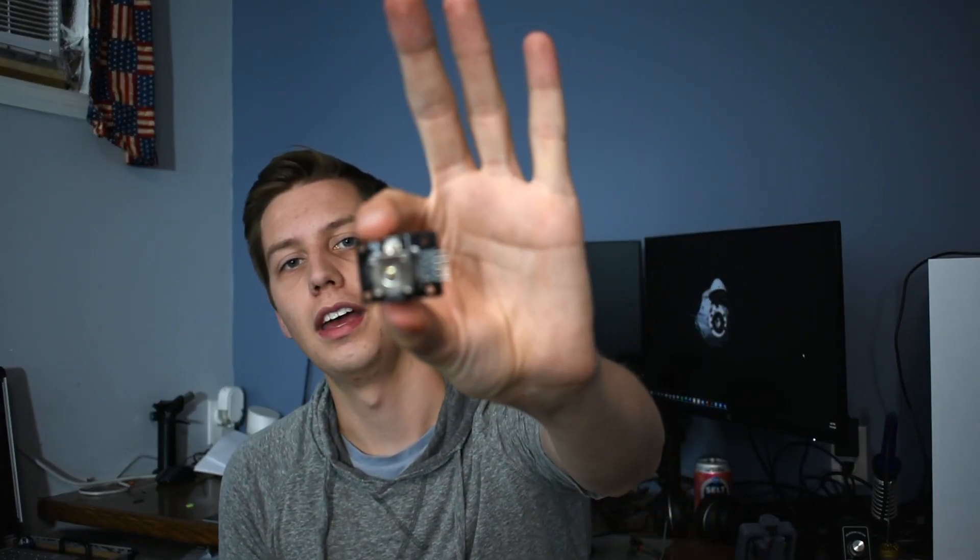Originally I was just going to use one of these, which are sold as Arduino joystick modules. They're meant to have one of those little thumb grips on them, like what goes on an Xbox controller. You can hook them up to an Arduino really easily, and I was going to print a handle and stick it on there to use as my joystick.